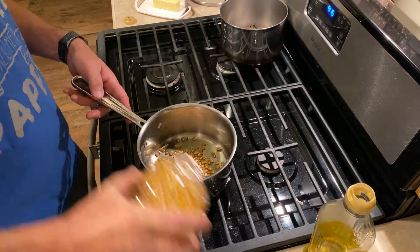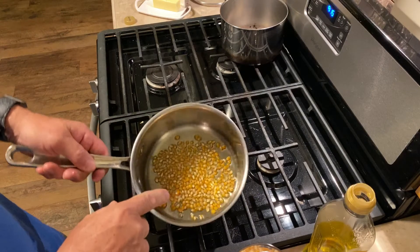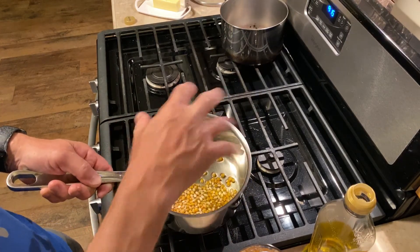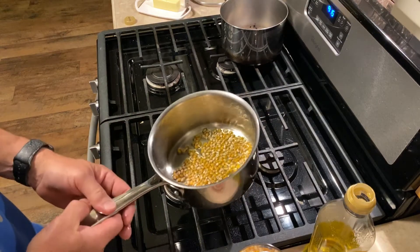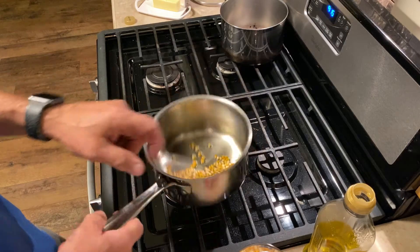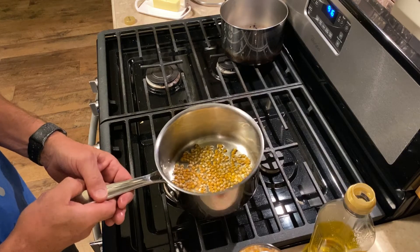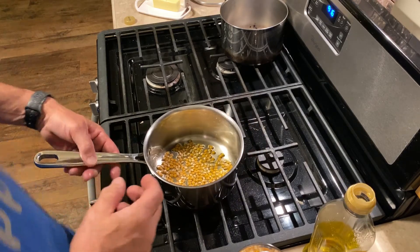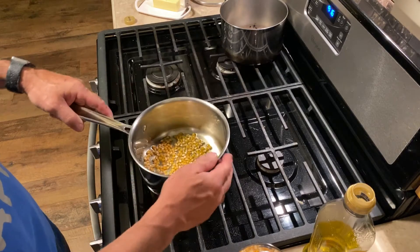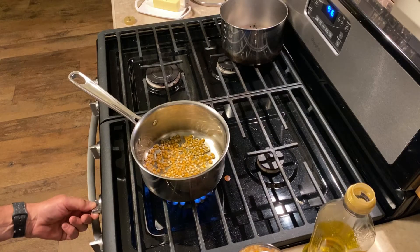The amount of kernels you put in — if it fills up the whole bottom of the pan, that's going to pop the lid up a little bit, so I like to do a little bit less. As you can see, there's more oil than one would normally use, but you need the oil to transfer the heat from the flames on the stove up into the kernels.